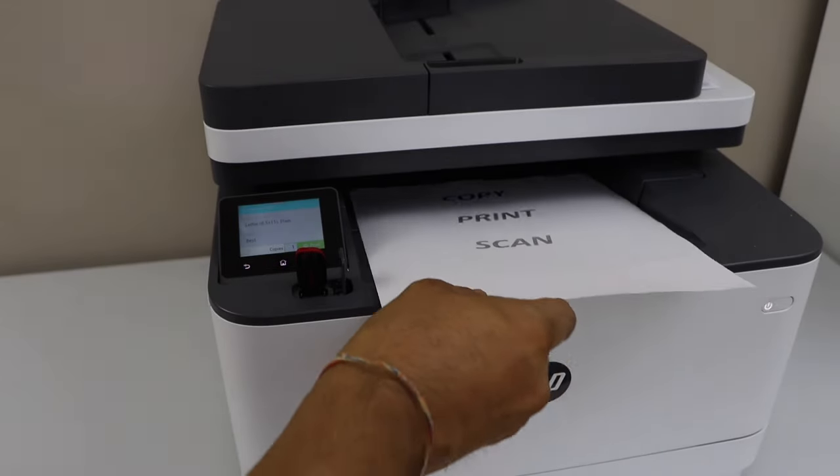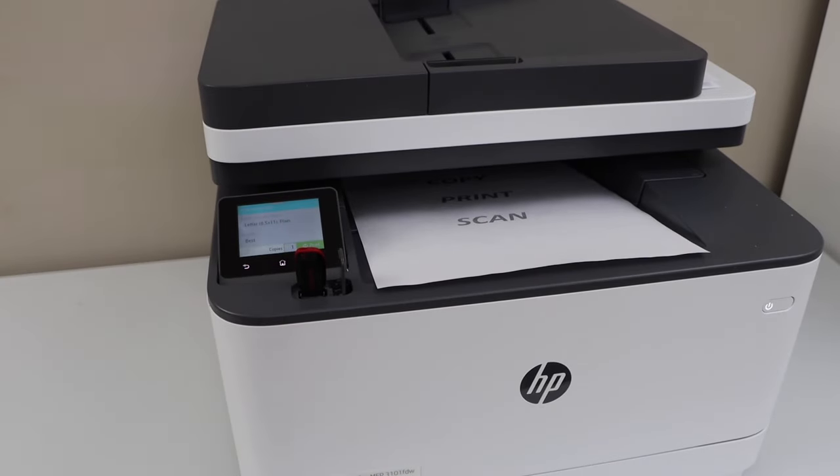So that's the way we can do the copy, print and scan with this printer using different devices and a USB stick. Thanks for watching.